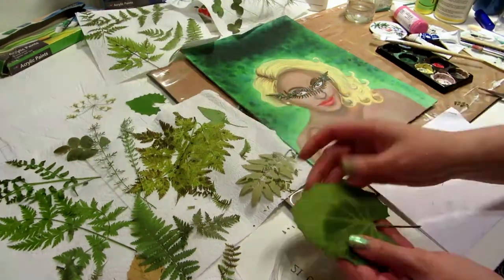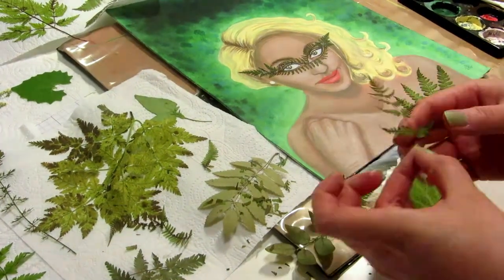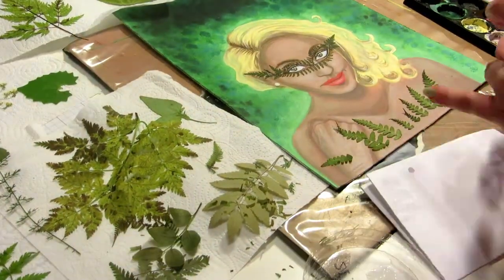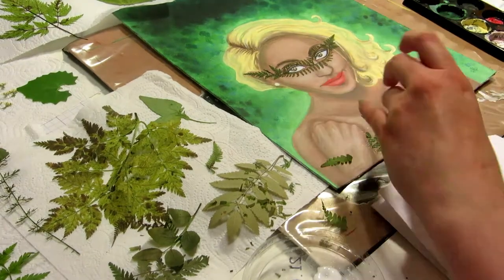The matte medium finish is supposed to be matte but it still looks a bit different than the rest of the painting, so I might cover the whole thing with matte medium to make it look even after taking photos of the painting for prints.